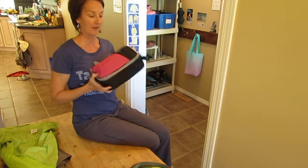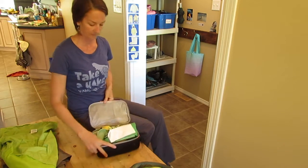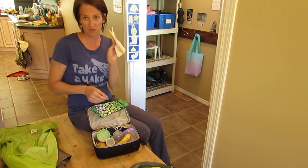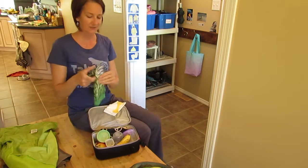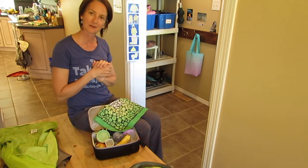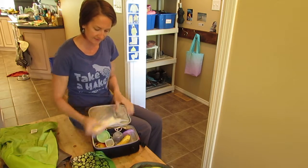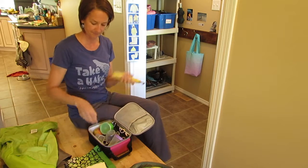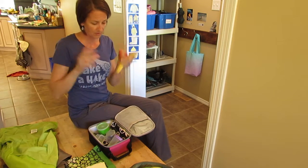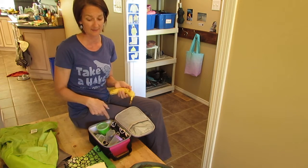So, snack bag — easy to open with the zipper. I have a paper napkin, a cloth napkin, a fork, and a spoon. I also always like to have this piece because it ends up being like a little place mat, my own little picnic area when we're eating. Things like bananas and apples are going to come, and you'll often find all those end bits — the cores, the peels, the wrappers — they're all going to go back inside this bag.